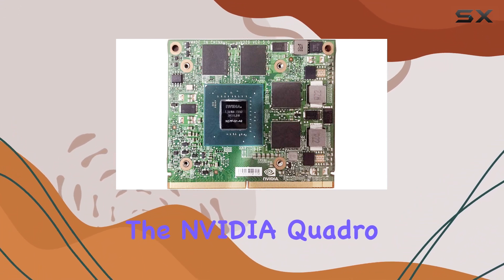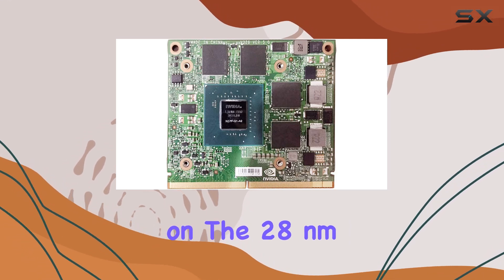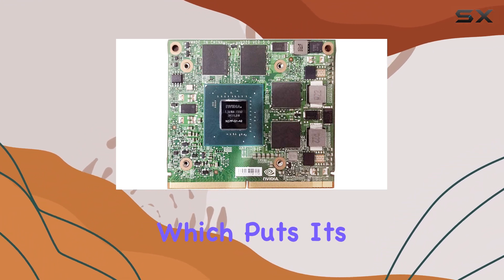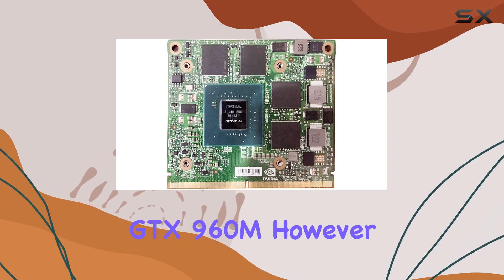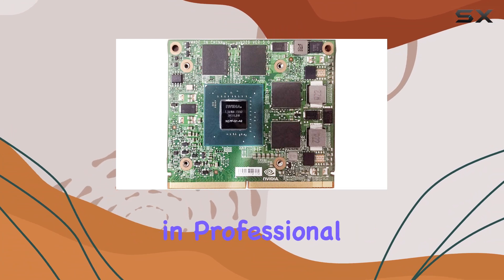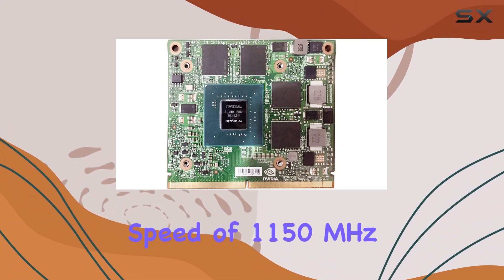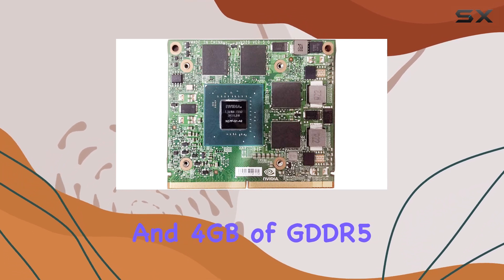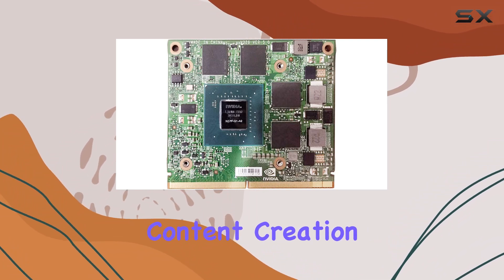The NVIDIA Quadro M1200 is based on the Maxwell architecture and is built on the 28nm process. It features 640 shader cores, which puts its performance in the same ballpark as the GeForce GTX 960M. However, being a Quadro card, it's optimized for stability and performance in professional applications rather than gaming. With a core clock speed of 1150 MHz and 4GB of GDDR5 memory, it's well-suited for demanding software used in design and content creation.